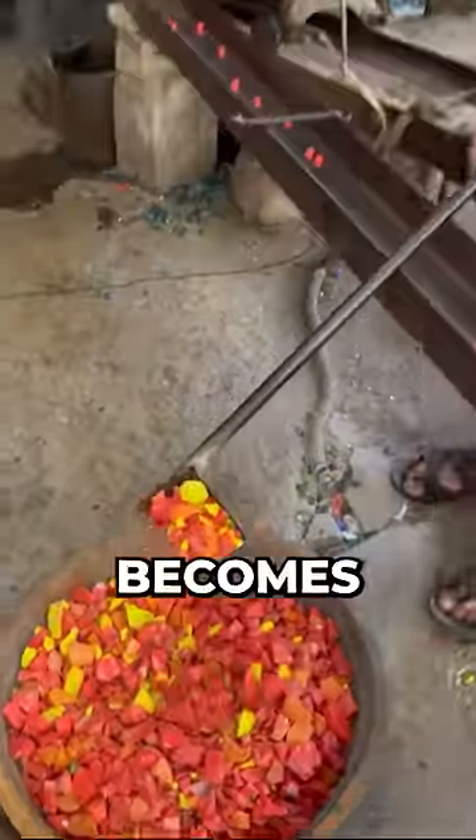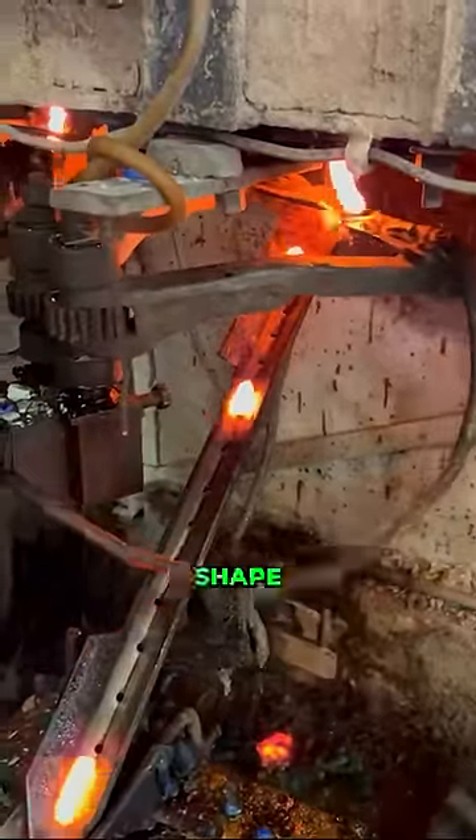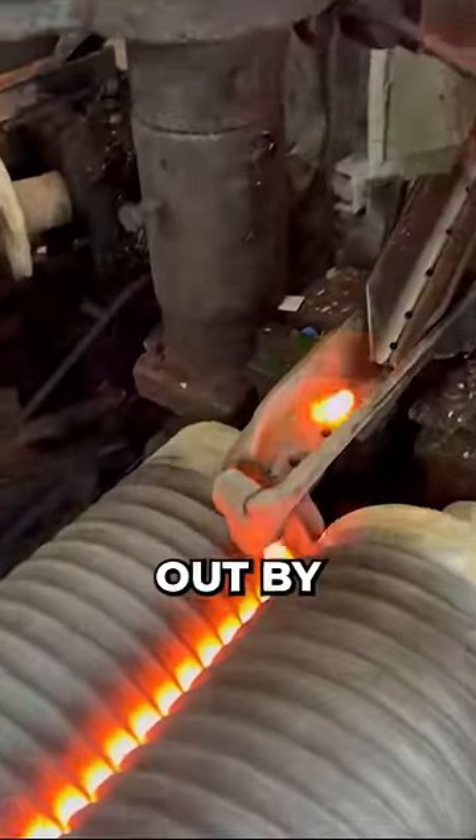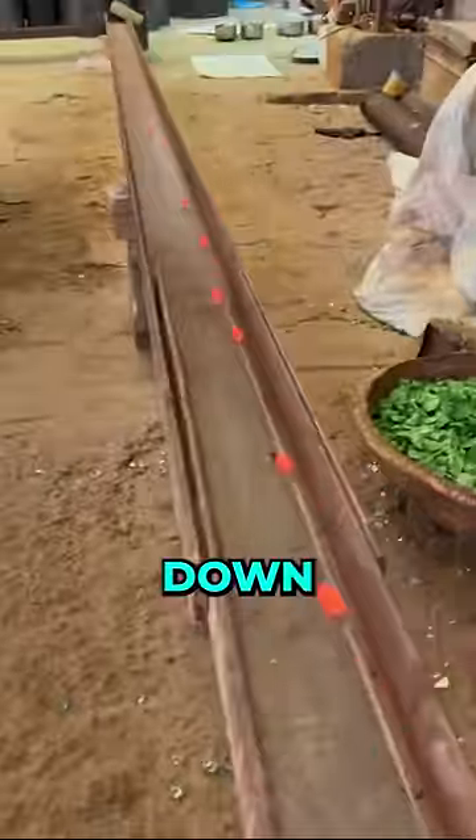Once the glass becomes liquid, different colors are added. They then cut it into its final shape before being rolled out by a machine. Then the hot red balls roll down a pipe to cool down.